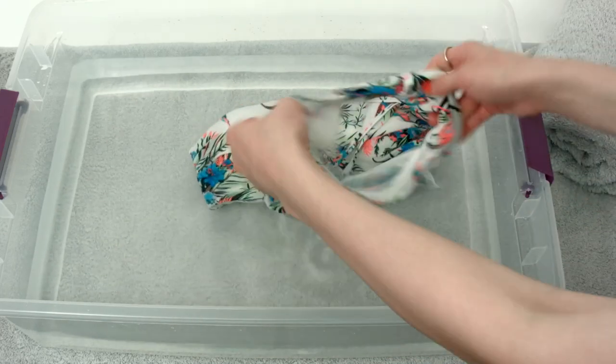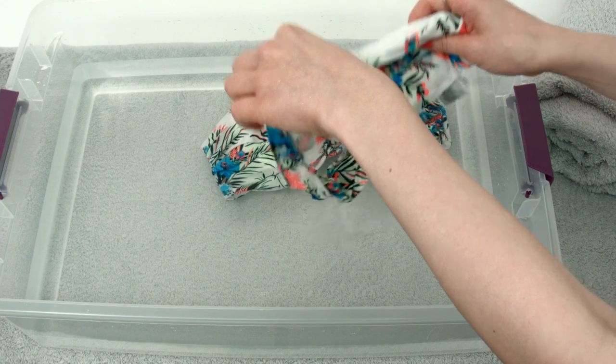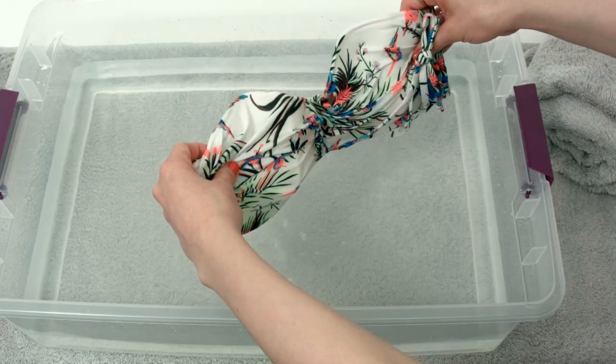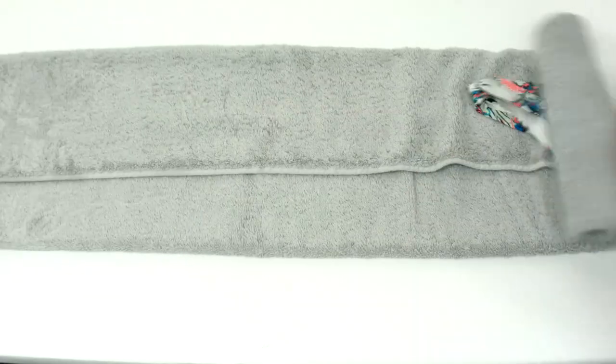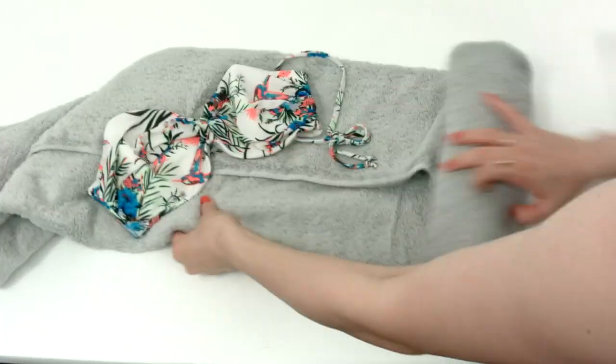Remember that drying is just as important as washing. Suits should not be placed in the sun to dry, as that may cause fading. Hanging or clipping to lines may stretch them out and warp the shape. Instead, suits should be laid flat on top of a towel, rolled up to remove excess moisture, then unrolled and left to air dry.